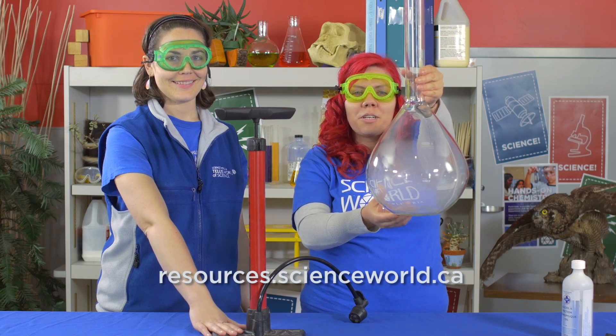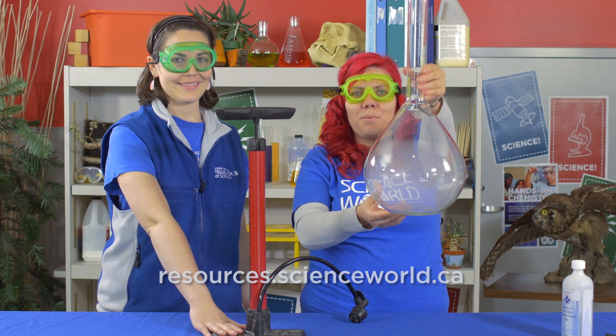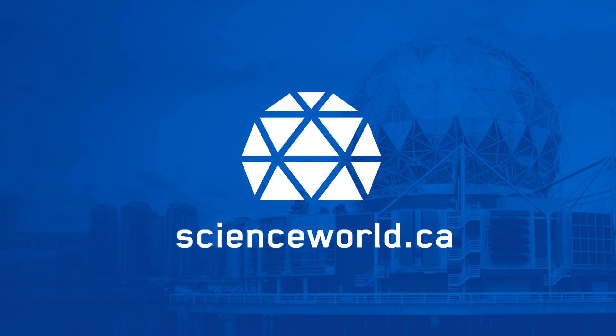And you can look up this and many more experiments on the Science World Resources website. Thank you.